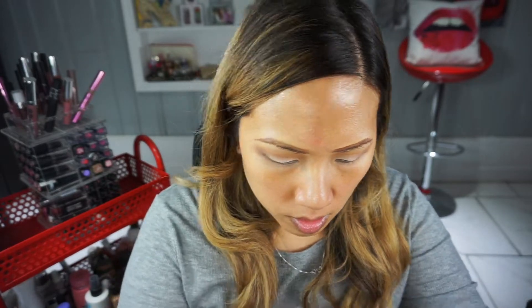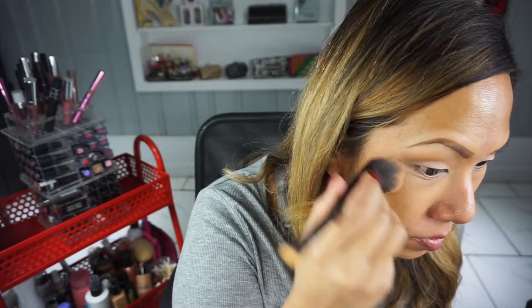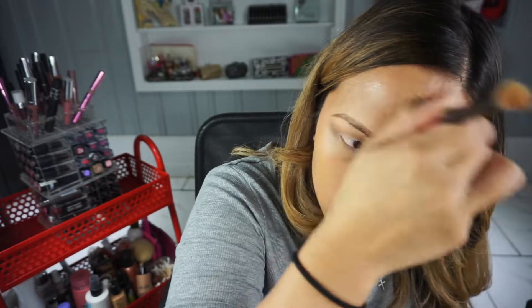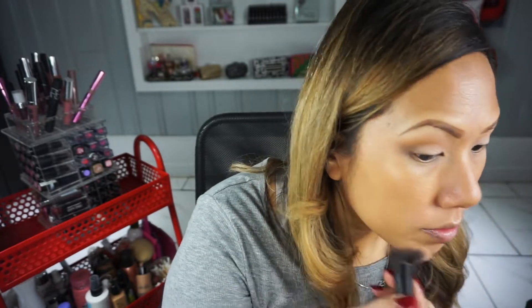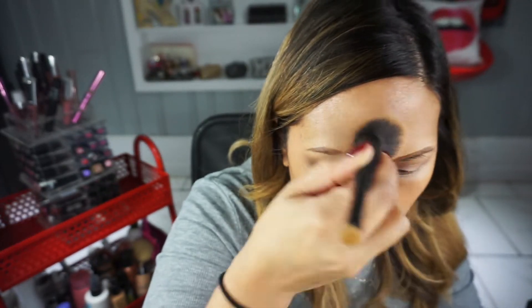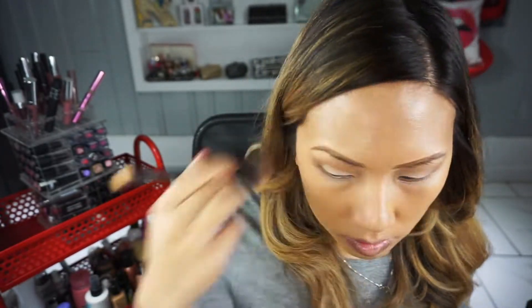I concealed underneath my eyes, and now I'm using the MAC Water Weight foundation. It's been a minute since I used it — I'm a little paler right now, so the NC42 color is my winter shade. I'm putting it on with an IT Cosmetics brush. I always dampen my brushes with a little bit of rose water or setting spray because it makes the foundation more sheer, and I like a medium coverage.